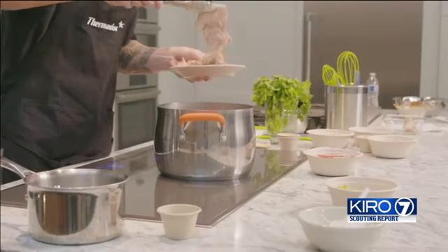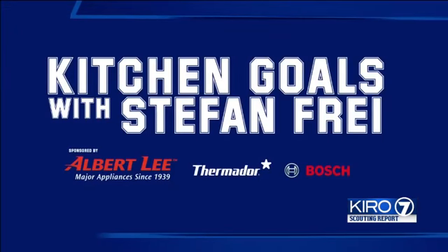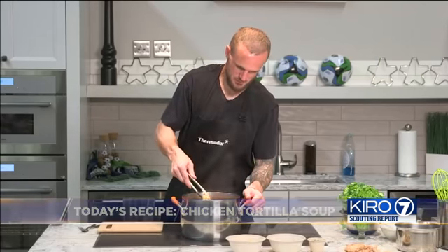We're going to go ahead and add the chicken back in, and now we're going to let that simmer for about 20 minutes to make sure the chicken is fully cooked. Looks like the chicken is done — it's been about 20 minutes — so we're going to go ahead and remove it now and shred it.